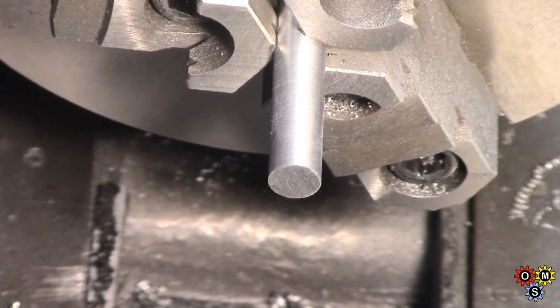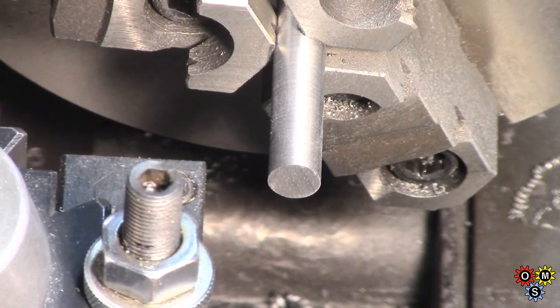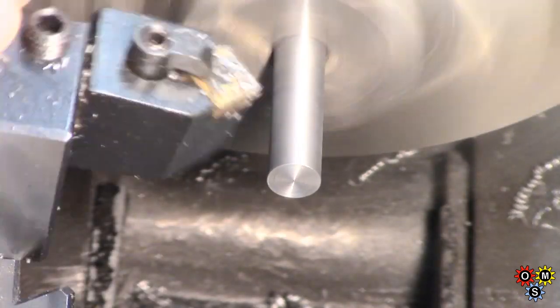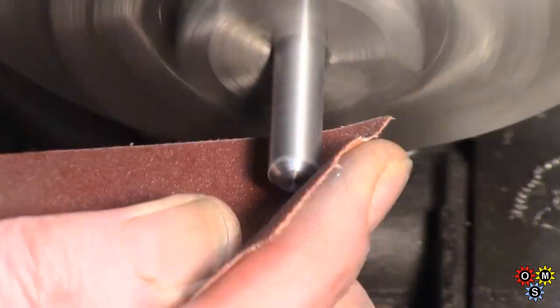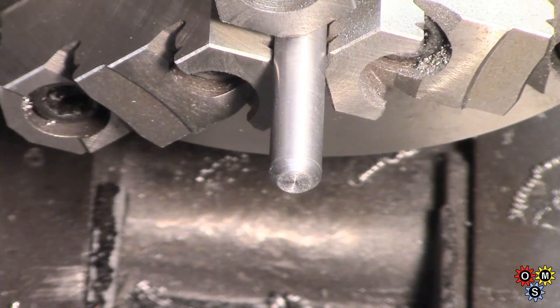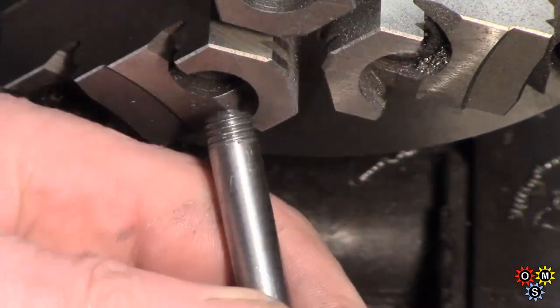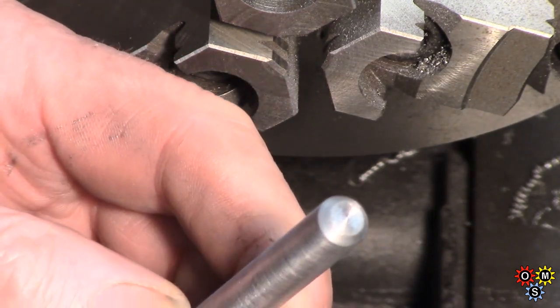Right, just face that off. Always trying to keep focused on this, but having such a small point there it's hard to zero on it - just face it, that'll work. So that should sort out the handle - nothing very elaborate. Bit of thread, bit of clean up, face off and chamfer.